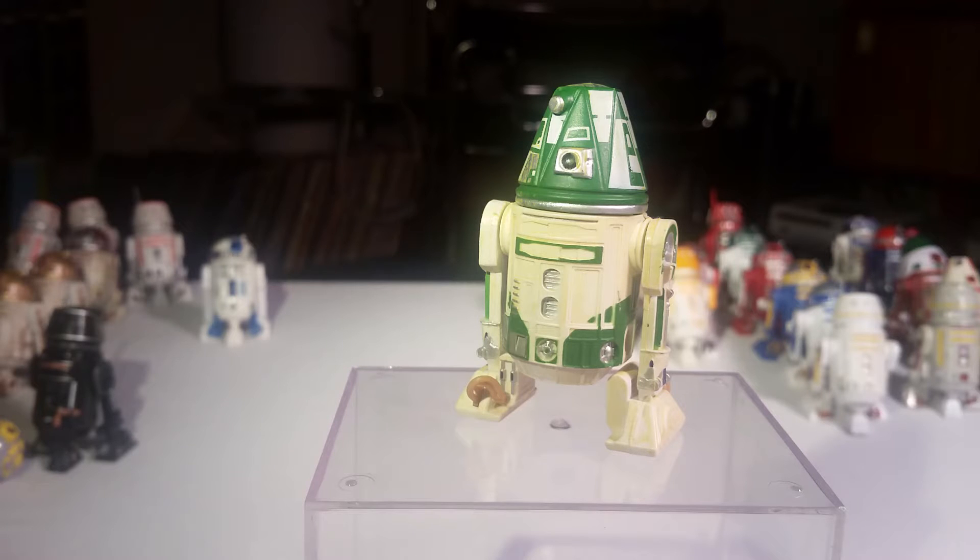Welcome to Star Trek Part 2 — well, Star Wars — droids from Star Wars. This is Part 2, continuing on with the droid-looking fun, with two toy boys: Alan and Richie.